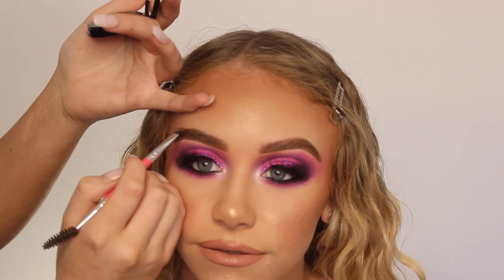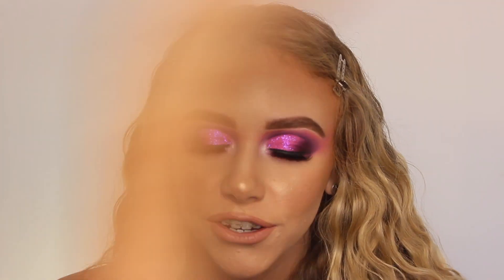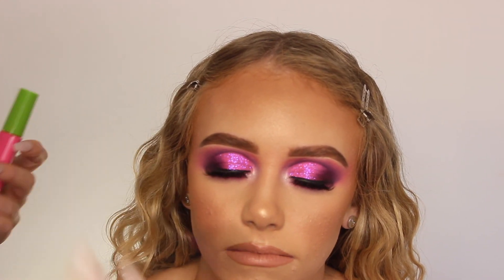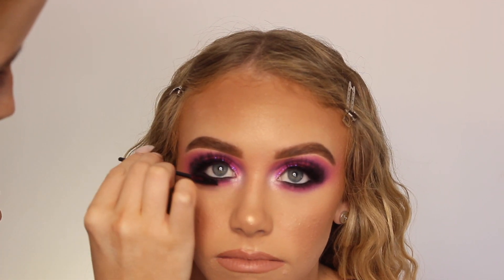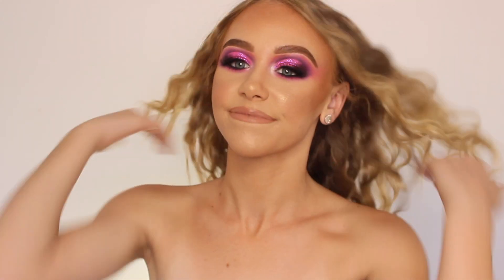Then just applying the Laura Mercier Glow Powder and some setting spray, also fixing up the eyebrows a tiny bit and applying mascara because I forgot. And here we have the completed look — I was obsessed with how this turned out. I hope you guys liked it too. If you did, please like and subscribe and I'll see you all in my next one!